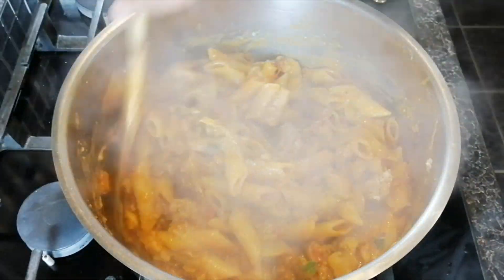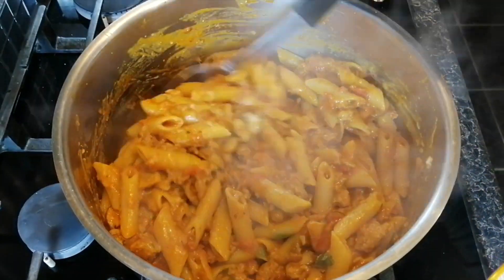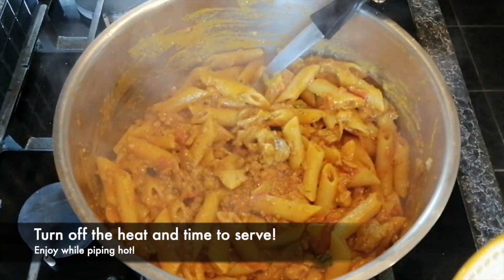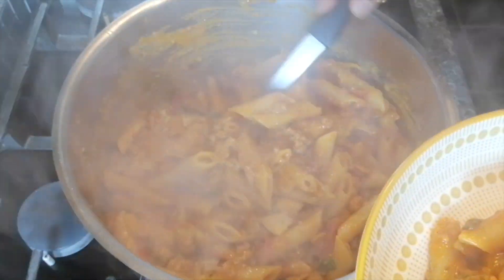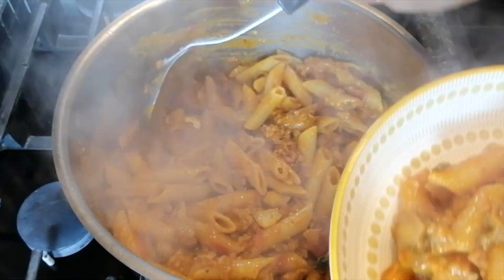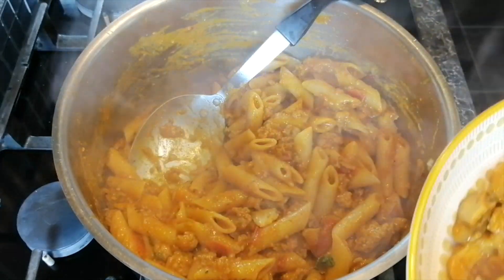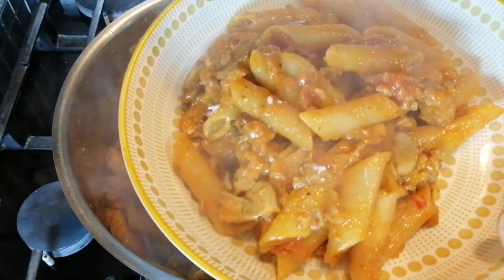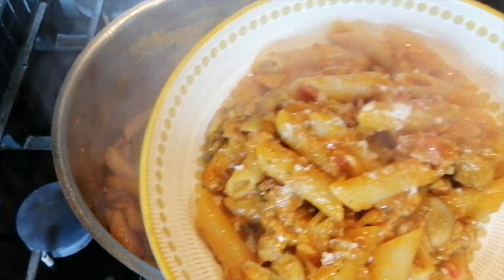And here we are — the pasta is ready to serve. Make sure you're eating it while it's still hot. Just before serving, as a garnish, you can sprinkle with some more parmesan and some fresh oregano.